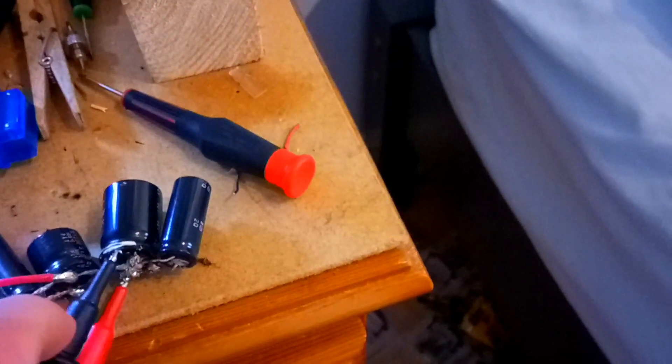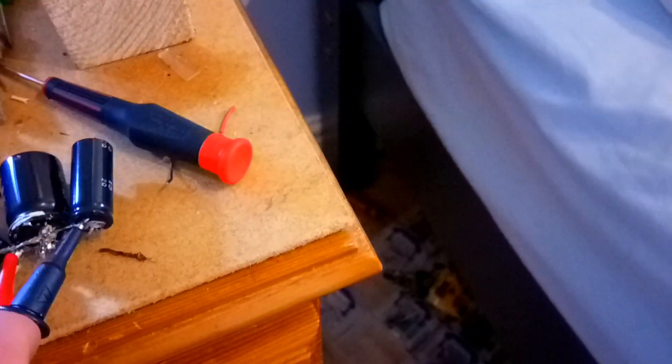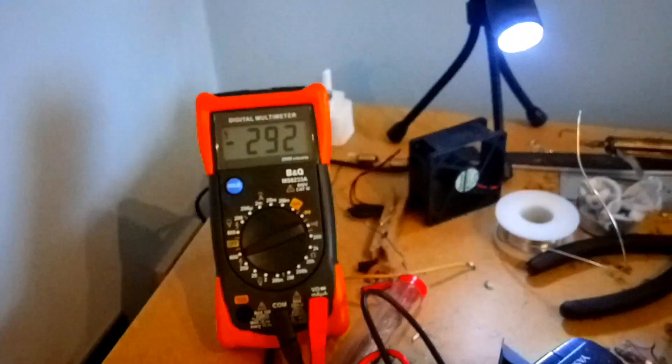I believe this is charged. Let's see what the multimeter says. Kind of hard to do with just one hand, and my hands are trembling because this is high voltage. It should be charged — let's check the voltage. Almost 300 volts.